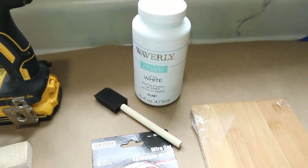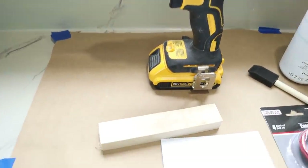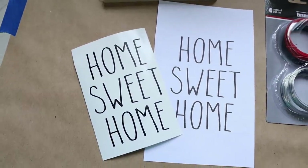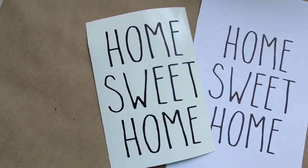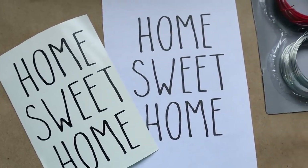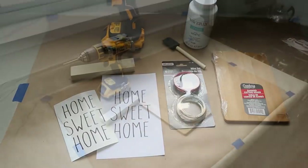You'll also need white chalk paint, a foam paint brush, a drill with a drill bit, and a piece of scrap wood. I'm going to be sharing with you two different techniques on how to apply your design to the front. You can either use a vinyl decal, or if you don't have a vinyl machine, I'm going to show you a different technique as well.